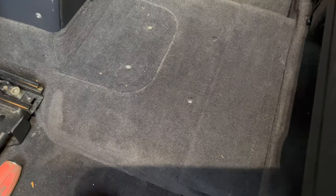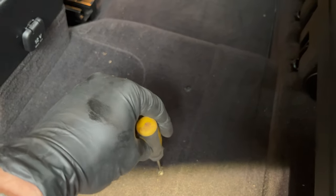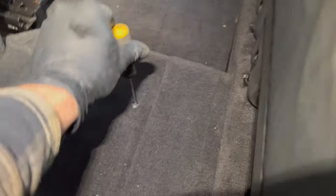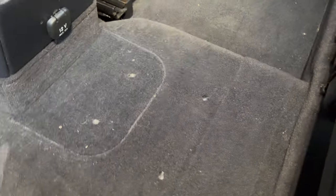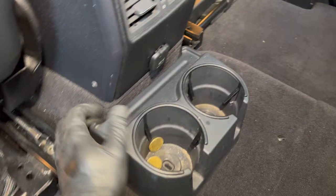There we go. Tighten that down and it's secure. Now we can put the little cup holder back.